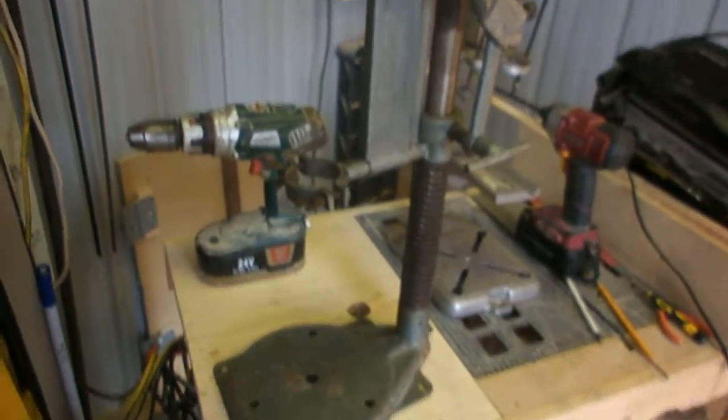I saved a little bit of dough this past weekend when I picked up these two hand drill presses. I'm going to focus on the bigger of the two in this video, since I'm not yet sure what I'm going to do with the other one.